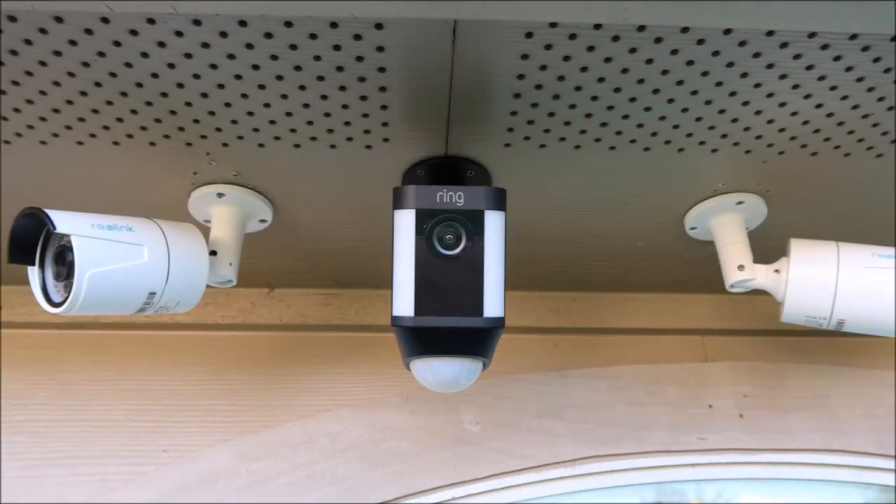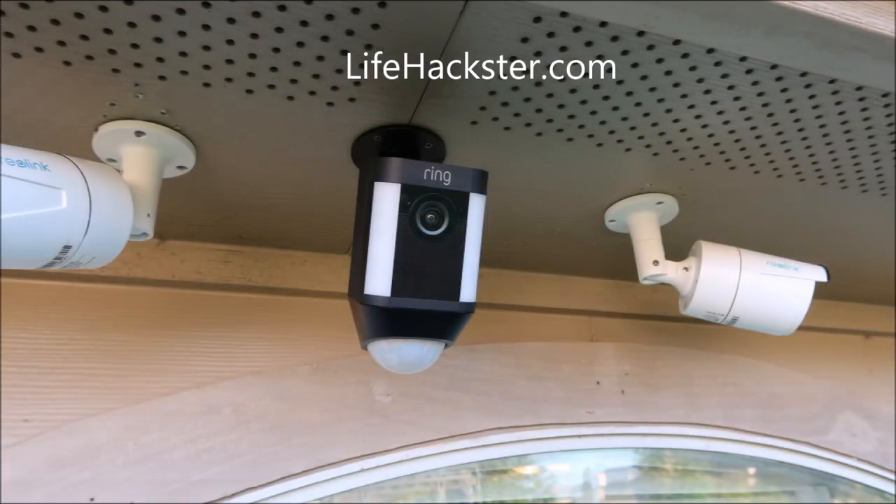Overall, the Ring Spotlight Camera Battery is a pretty good true wireless camera. It is on the expensive side, but it includes features like a siren, two-way communication, and motion-activated LED lights. I'll be doing a comparison video with the wired version, but the wired version will win hands down on motion detection and recording. I also noticed more choppiness in the footage with this camera, though the video quality between the two is the same. If you want a clean install, skip the solar panel and just buy an extra battery pack.